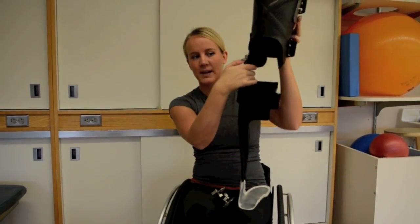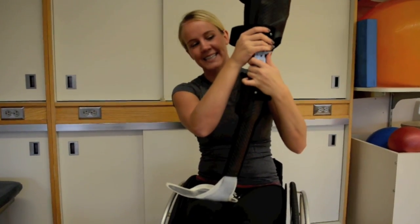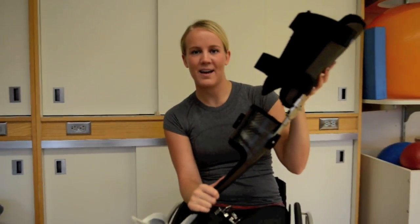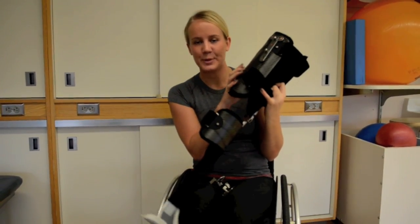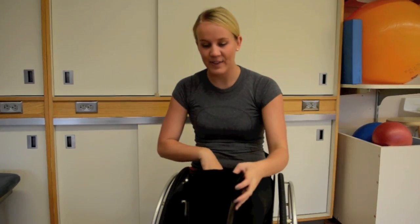There is a release button that I can hit so when I'm sitting it will bend, so I can sit in my wheelchair without having my legs straight out. This part straps around my thighs. They're carbon fiber — really really light but really sturdy, which is really neat.